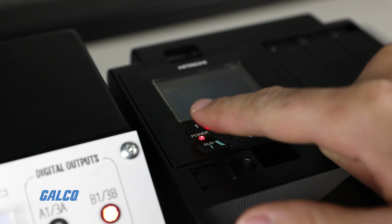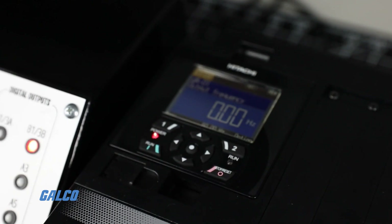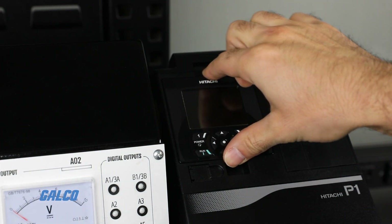The LCD operator is standard on every drive and easy to use with an intuitive scroll mode, and programming the drive can be done on a keypad or on a PC.